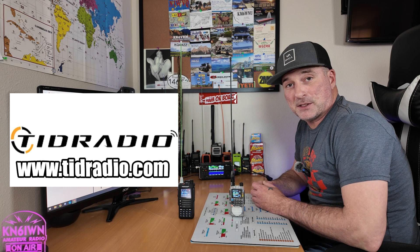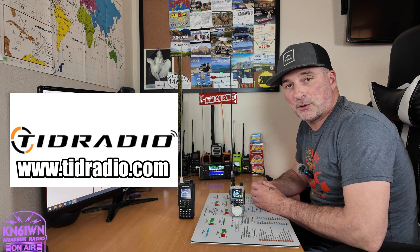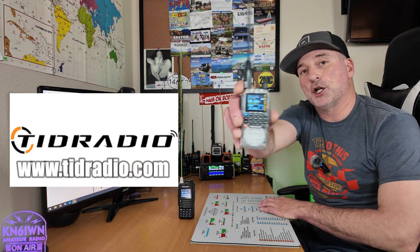Greetings, Bobby W6IAWN here. TID Radio has been so kind to sponsor a holiday giveaway. They're going to be giving away one TID Radio H3 and one TID Radio H8. So stand by to see how you can win yours.